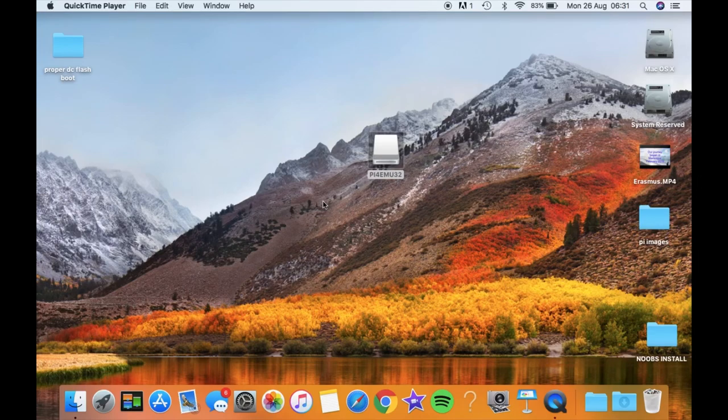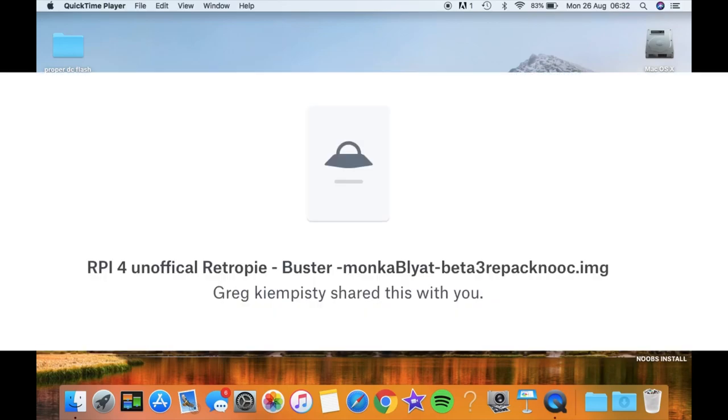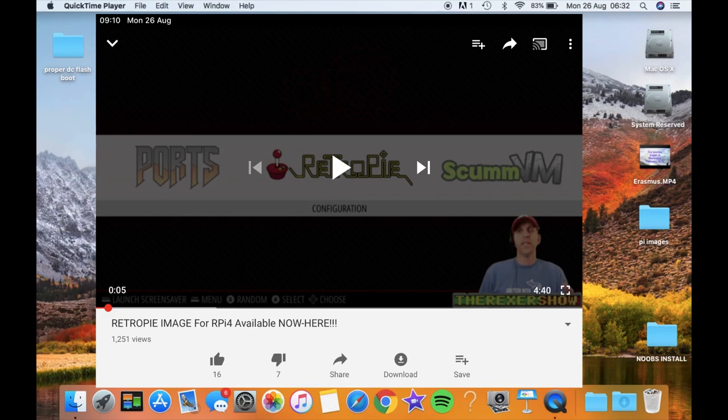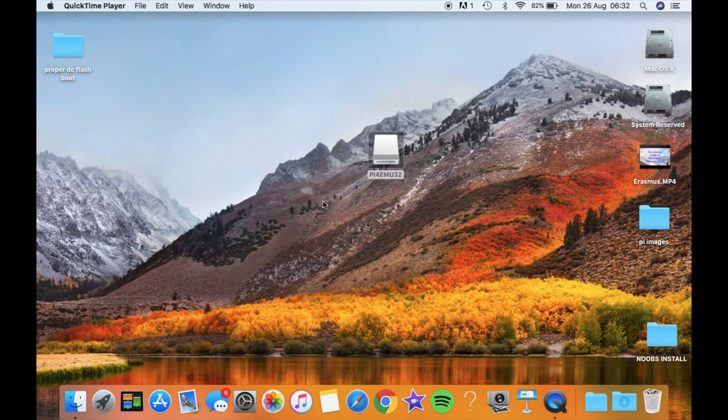I'm running an unofficial build of RetroPie because it's not officially supported yet. This one is built by someone — I'll put the name on screen because I don't know how to pronounce it — and it was featured on the Rexa Show YouTube channel. I'll put a link in the description so you can download this build of RetroPie. You can use the Balena Etcher program to write it to your SD card.